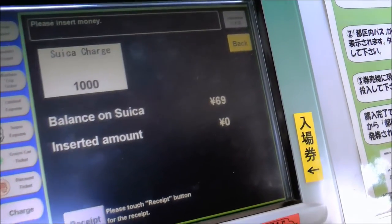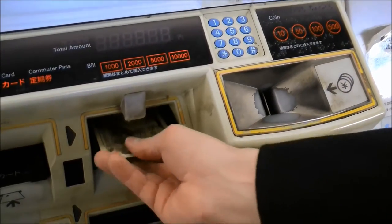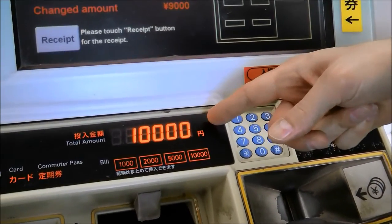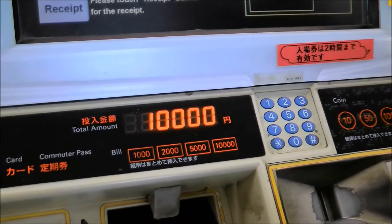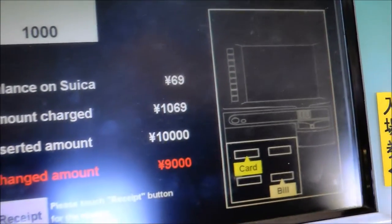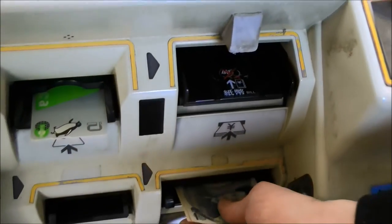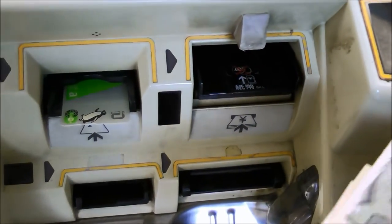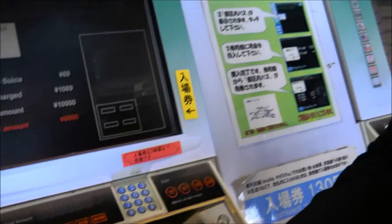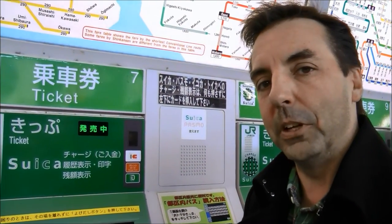I don't have 1,000 yen on me right now so I'm going to use a 10,000 yen note and put it in here. It automatically takes it and sees that I've put in 10,000 yen. Very quickly it gives me 9,000 yen in change and my Suica card now has 1,000 yen on it, and I'm free to travel on the train and transit system here in Tokyo.